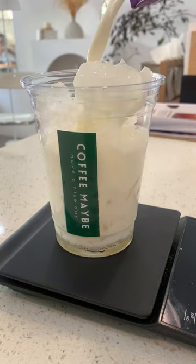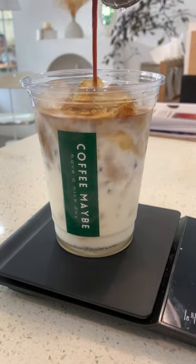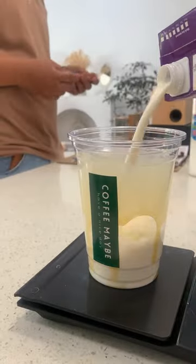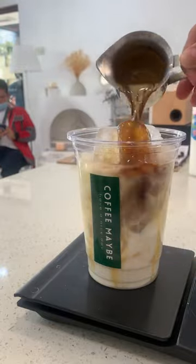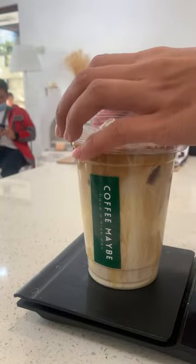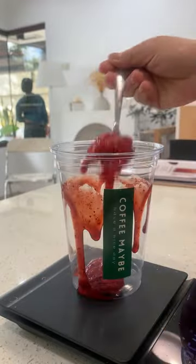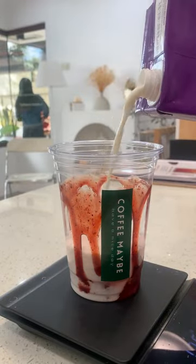A lot of you guys have been asking us why we use a coffee scale every time we make coffee. The thing is, when you're using a coffee scale every day to make coffee, you can be positive that you are getting the same results every time. Of course, there are a lot of other factors such as grinding, thumping, and pulling the shots. But using a coffee scale gets a more consistent result.